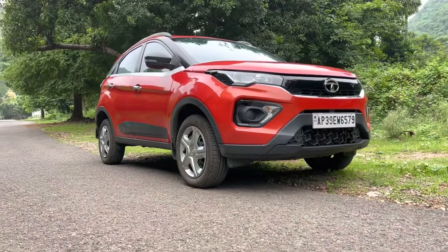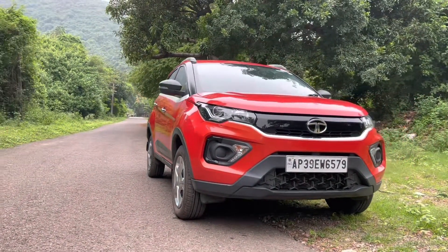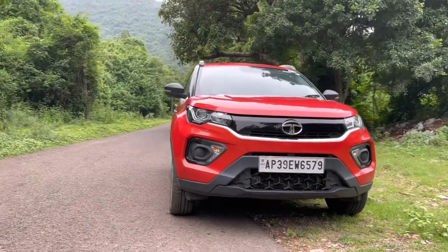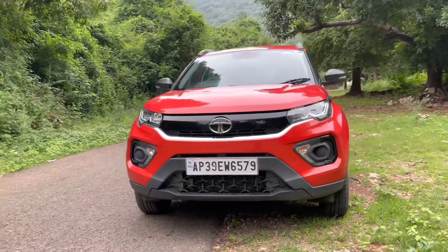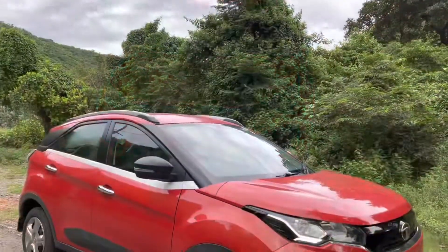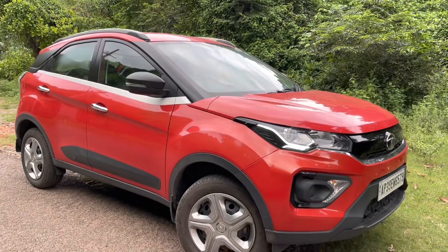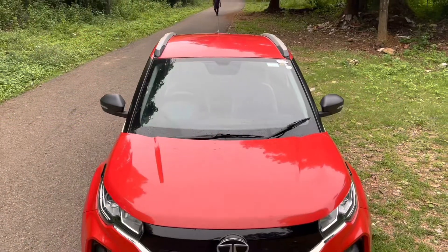This particular car, the Nexon XM, is priced at 8.55 lakhs as of July 2022 — do check the description for more details. Let me know what you think about this car in the comment section below, and I'll be very happy to answer. Don't forget to like this video and subscribe to my channel for more amazing reviews. Thank you and Jai Hind!